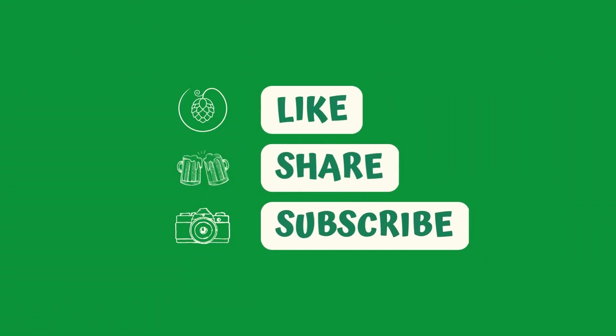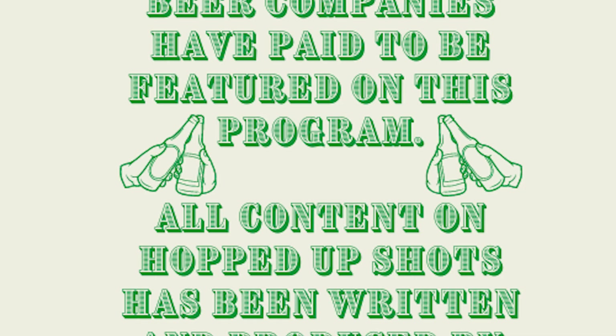Coffee stouts are one of my favorite beers to drink. Remember to show up on Thursday for our Thirsty Thursday edition, where we're going to do a review of that Black Lotus Coffee Stout by First State Brewing. As always, remember to drink responsibly and we'll see you next time on Hopped Up Shots.